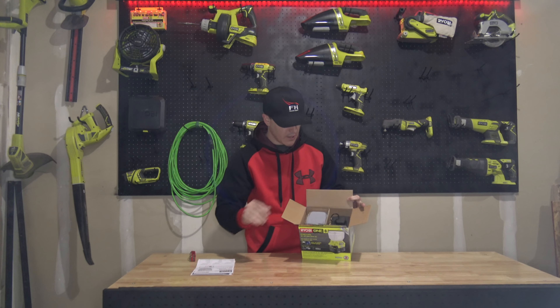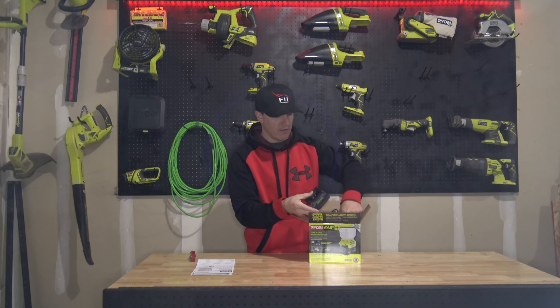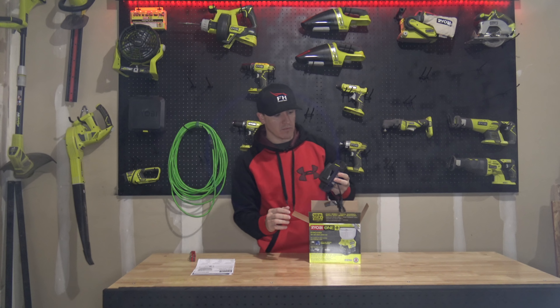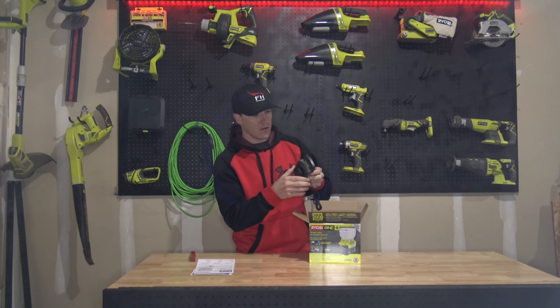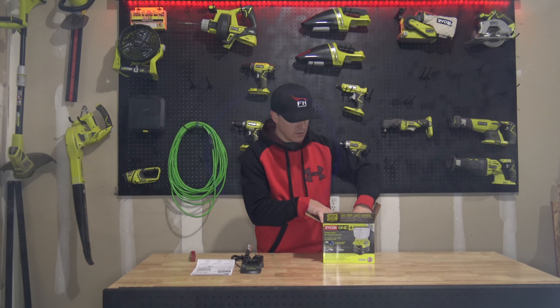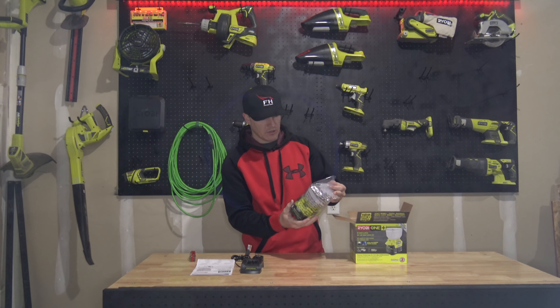Right on top here we have the operator's manual and instructions. Here is the EverCharge — this is the P180 EverCharge wall mount. I believe this is similar to the vacuums that you can get as well. It doesn't have the detachable piece like one of the other ones we have, but that's the P180 wall mount.